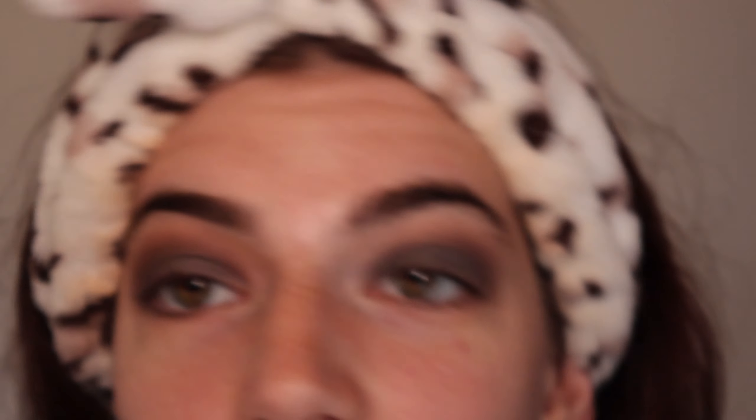These are definitely not the most pigmented shadows, but if you're on a budget or you're a beginner and don't want to spend a ton of money on makeup, it's not too bad — it gets the job done.